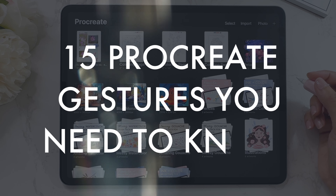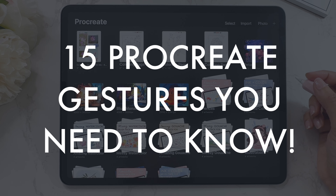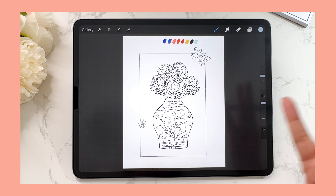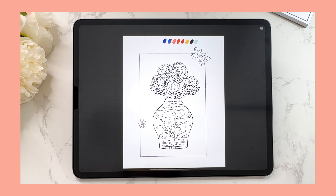In today's video, I'm going to share 15 Procreate gestures that I use every single week and I hope that you can start using them too. If you're interested, please keep on watching.